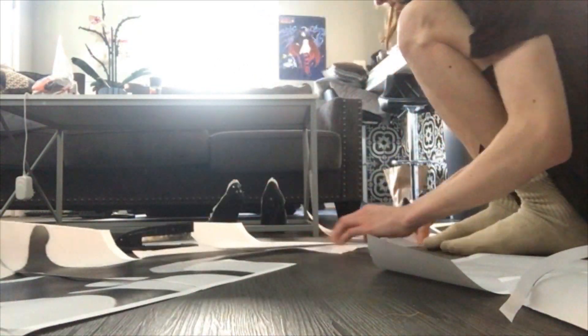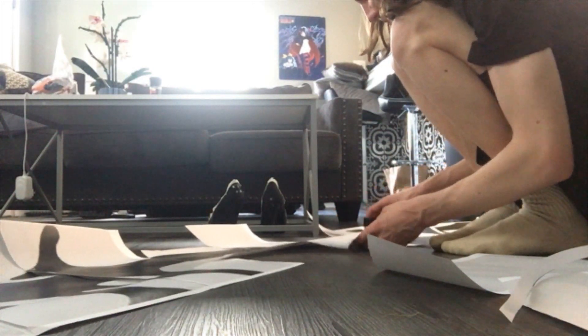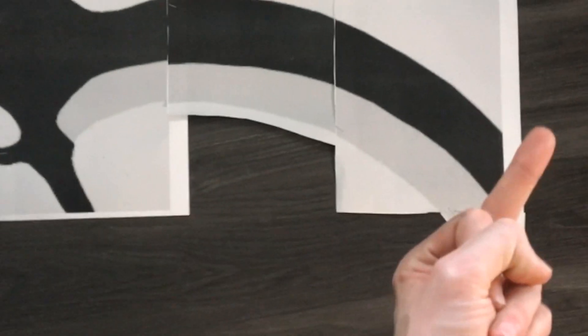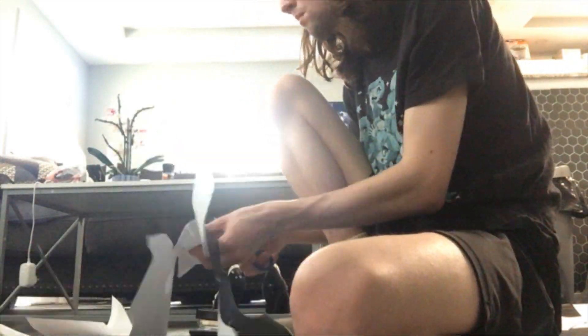After it was all stapled together I realized the tip was cut off, figuring out I would need to meticulously measure what I had so the last two pages were sized correctly, or print the whole thing out again. I decided math is for nerds and just guessed. Skipping ahead a bit.